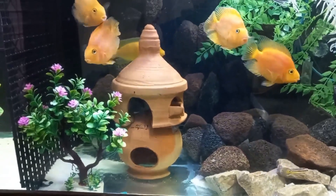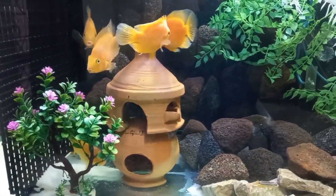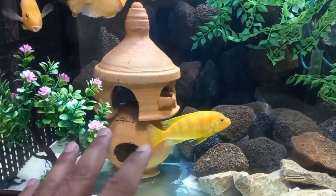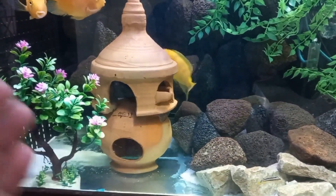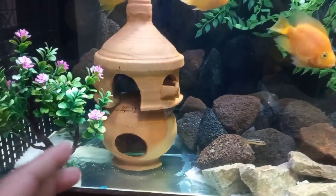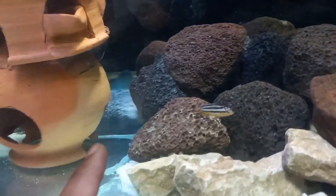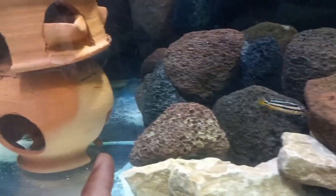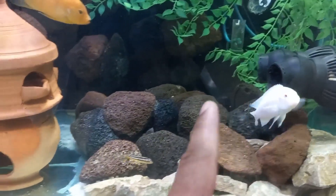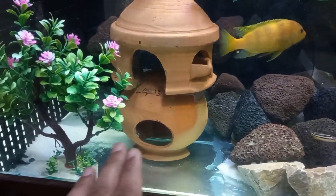Many friends put a mud pot in the tank — it looks good and provides a hiding place for fishes. But most friends place it with the mouth facing up, so waste stays inside the pot and creates nitrate. I placed mine the opposite way — mouth facing down. I also cut a small hole here and another small hole on this side, so when the wave maker throws water, it flows through and waste does not stay inside.